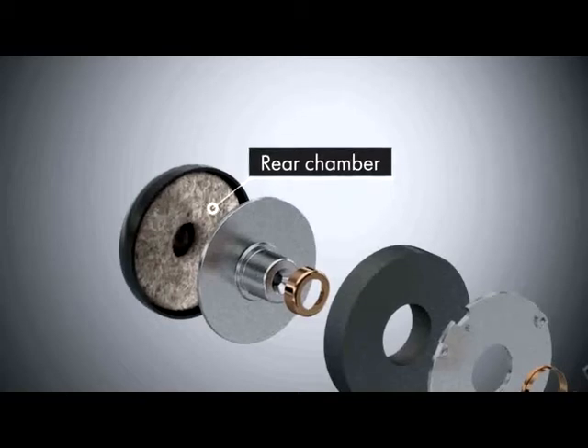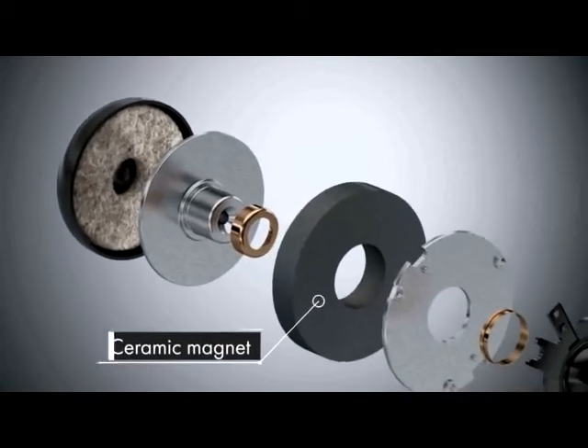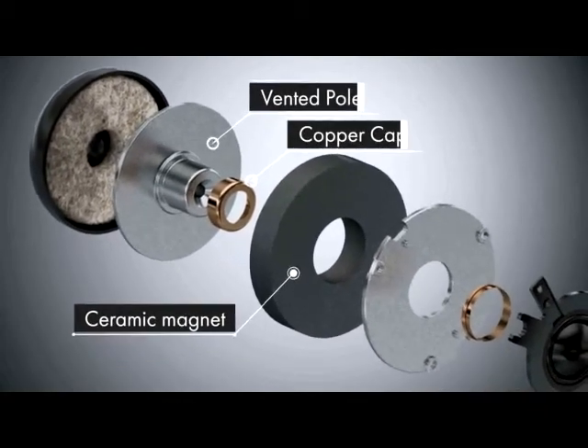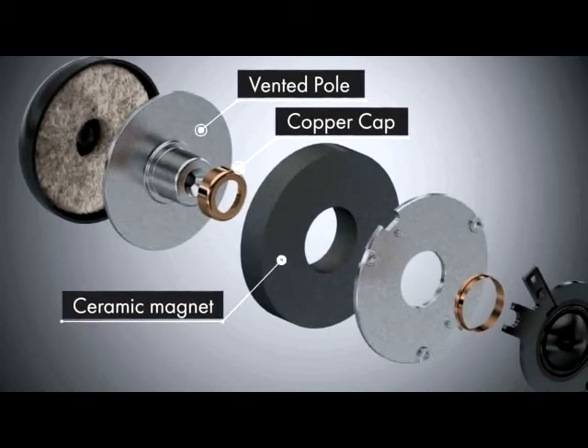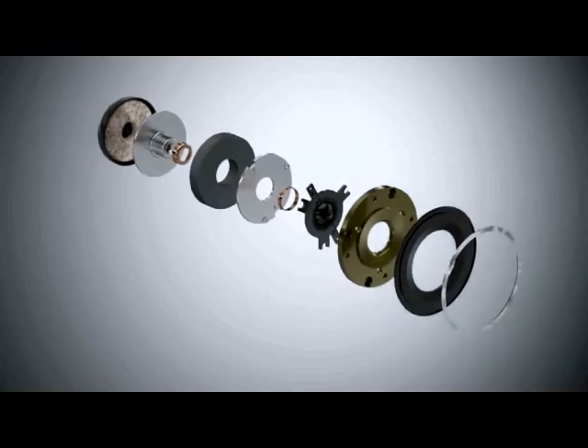The oversized ceramic magnet, chosen to give a smoother sound than the commonly found neodymium, is attached to a vented pole piece with a copper cap. All these features allow the textile dome to provide lucid midrange performance in addition to precise high-frequency detailing.